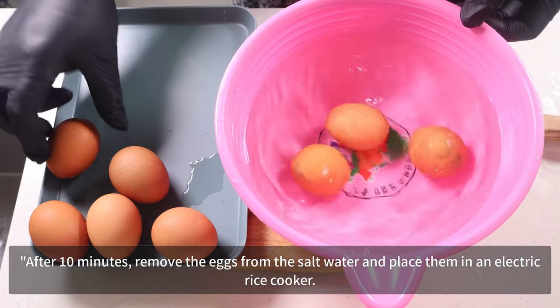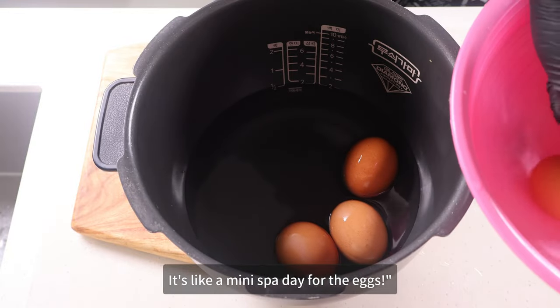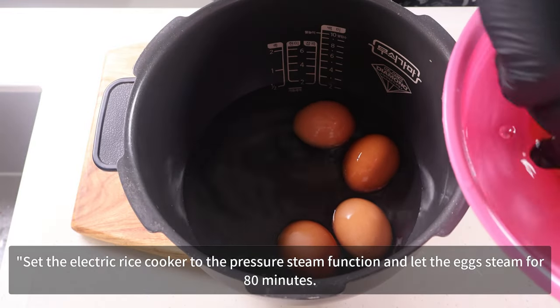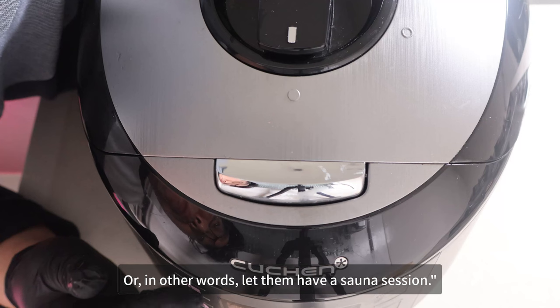After 10 minutes, remove the eggs from the salt water and place them in an electric rice cooker — it's like a mini spa day for the eggs. Set the electric rice cooker to the pressure steam function and let the eggs steam for 80 minutes, or in other words, let them have a sauna session.